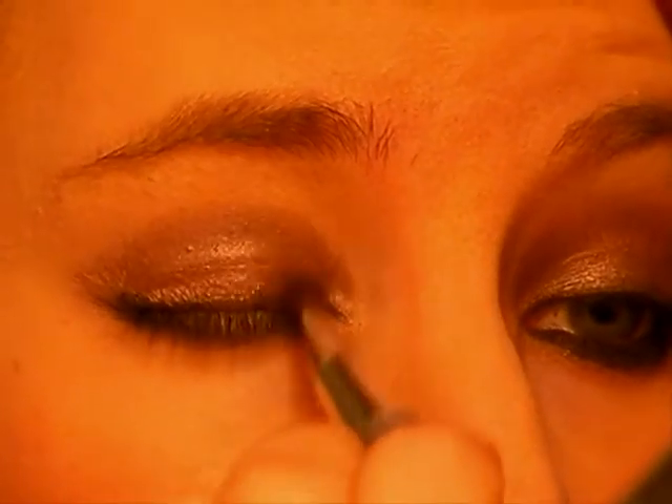Then just do the same again — just ever so slightly dab that on top of the line. Once you've done that, get a bit more of the brown, the Satin Taupe — only a little bit — and just dab it on there. This is where you just blend out the harshness of that black, so you still have the black there but you just blend it out a bit to get rid of the harsh line.